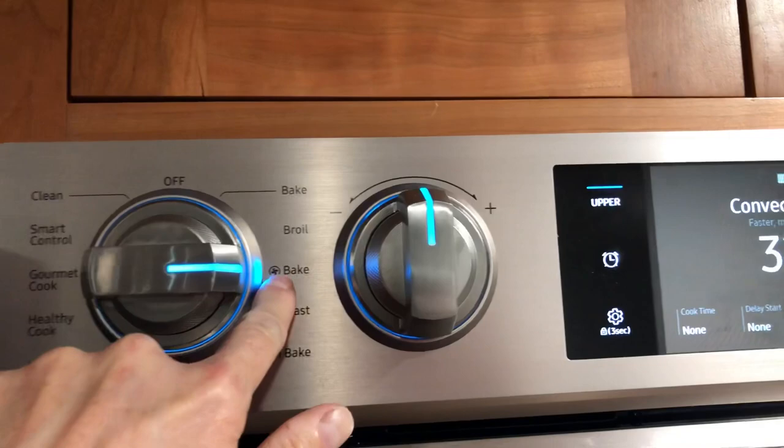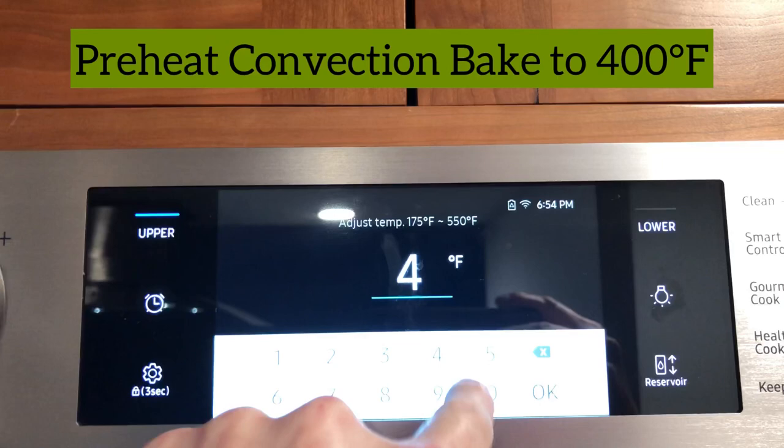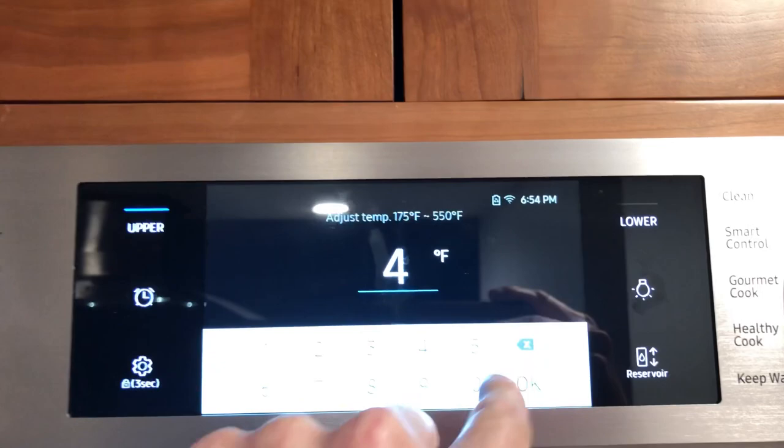We're going to set the oven to bake. I like to use convection bake — if you have a convection bake feature I highly recommend it, or you can always use regular bake. If you're using the convection oven I recommend 400 degrees. If you're using a conventional oven I would do 425. Since we're doing convection bake, let's go back to 400 degrees.